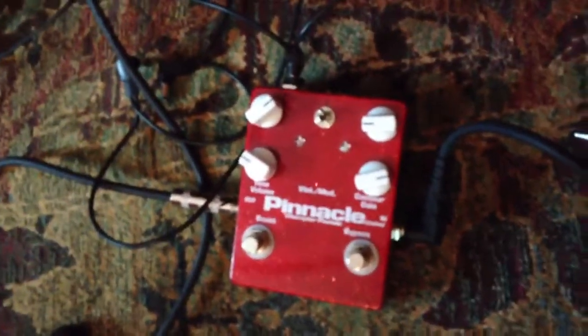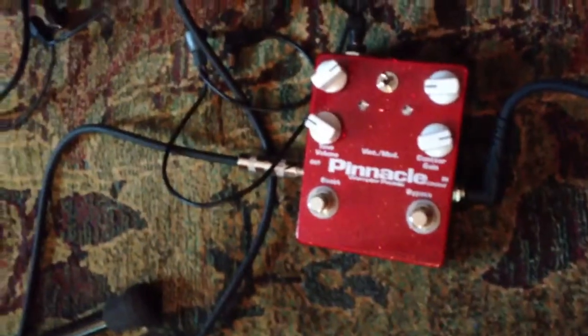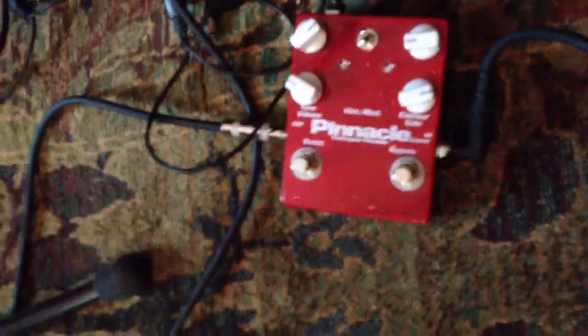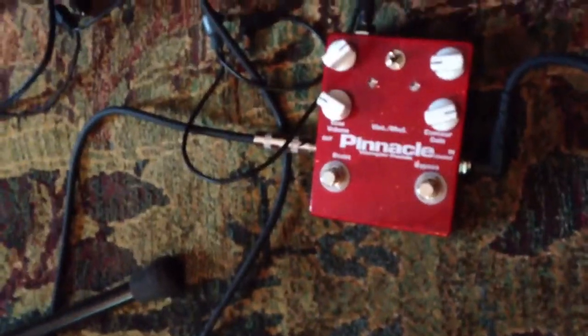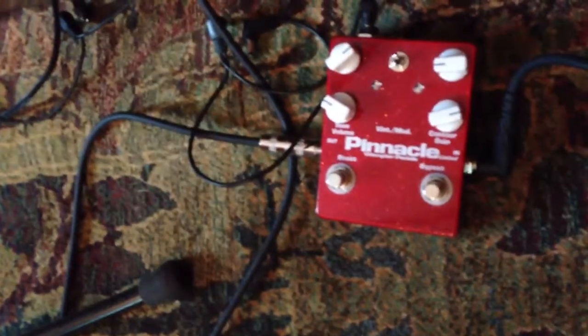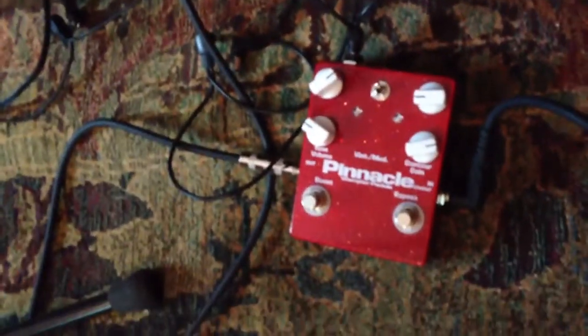I have here my trusty Wampler Pinnacle — it's the older version with the two foot switches, so the boost is foot switchable. I don't know if there's a lot of difference in the circuits. I have it on vintage gain up top instead of modern. I forget which way the switch works on that.